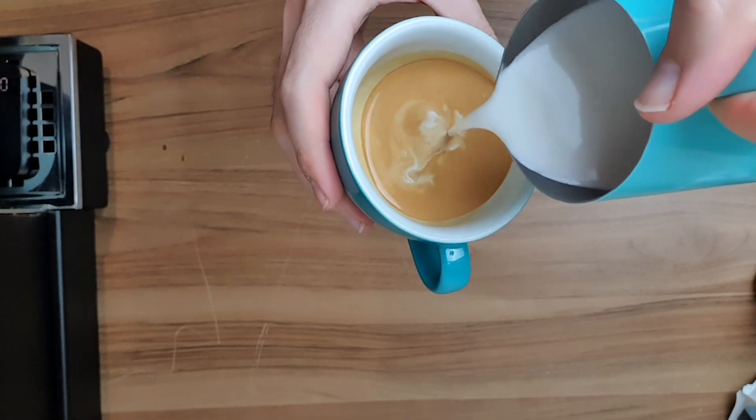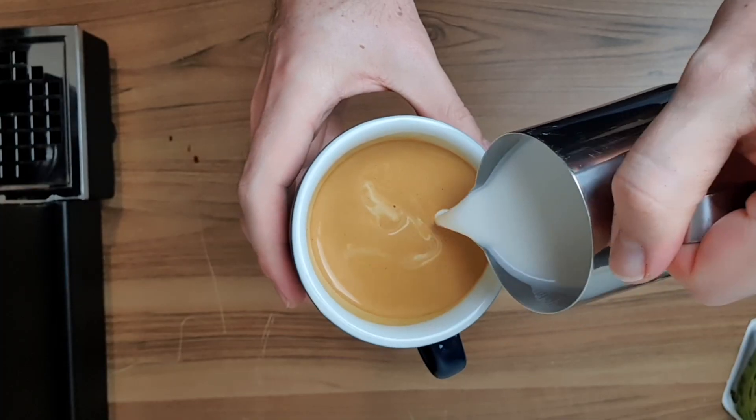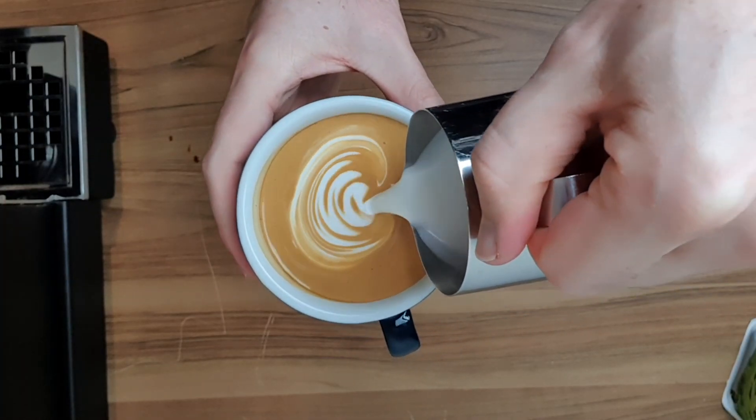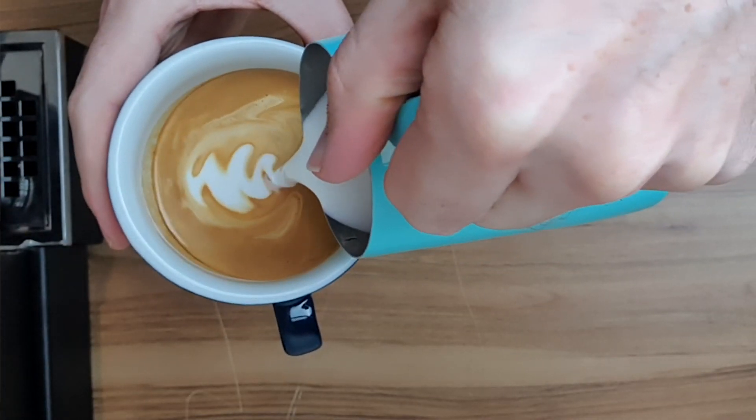Once your crema is set, we're going to move the jug in and give a little push like we did with that tulip bulb in order to start creating that flow in the cup. You can either do this by stopping pouring and starting again with that tulip-style bulb, or you can simply move the jug close to the crema and wait for that flow to start in the cup before you start wiggling.